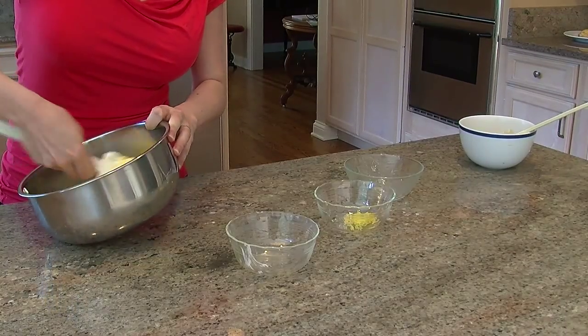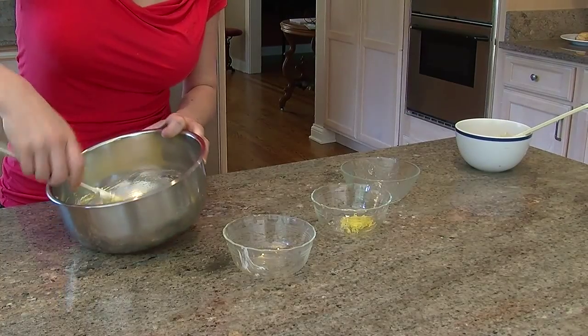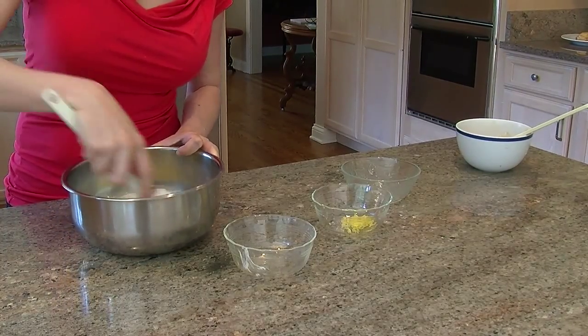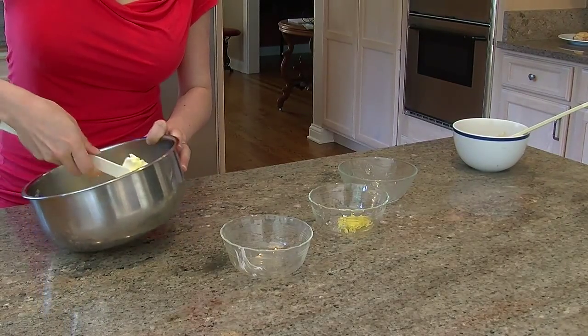Just mix that up pretty well. Again, just making sure that there are no lumps because you want a nice creamy smooth filling for your Danish pastry.